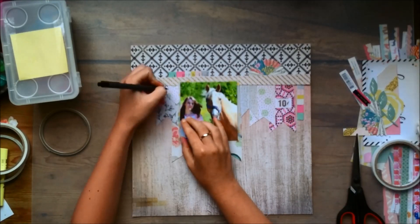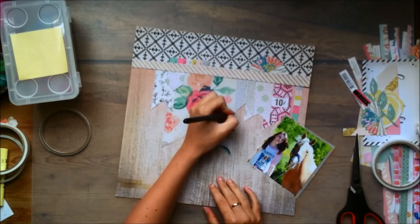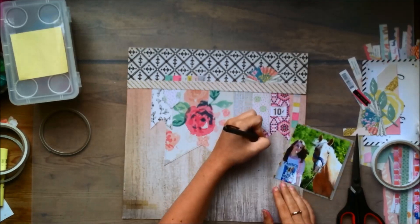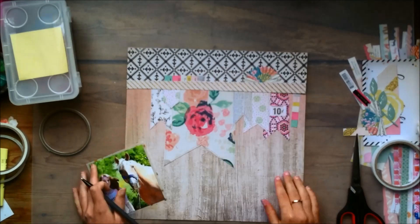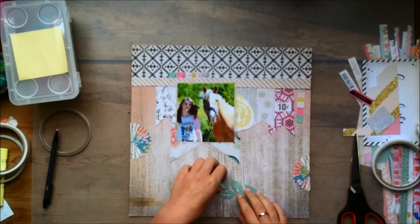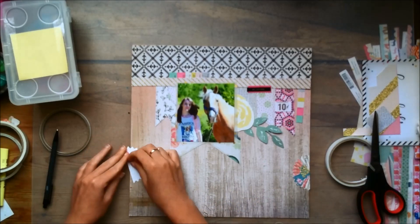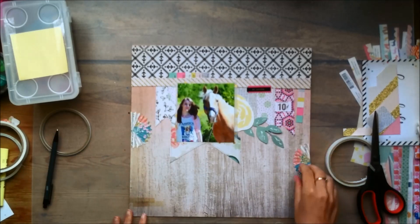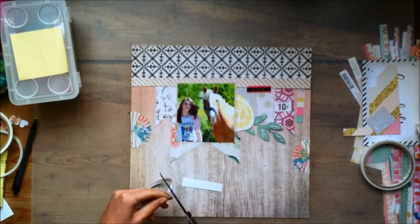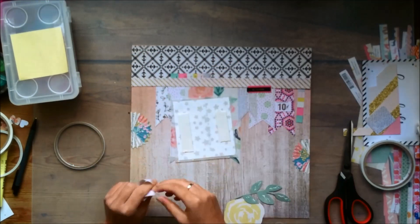I wanted to have a little bit more definition to the banner, so I'm just kind of outlining it with some pencils — it's not super in your face but you will see it in the close-up. I would have done it with a grey fineliner but I couldn't find it anywhere, and black would be too dark. The ephemera piece that I cut in half I'm sticking down right now, but the day after I recorded this I didn't like it, so I just ripped it off again — it just looked better without. In the final close-up images you will see that it's gone.